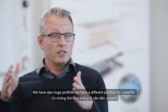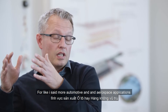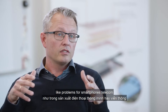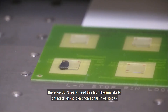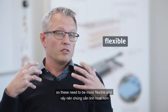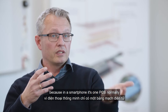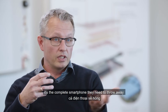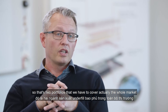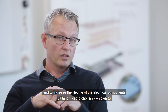We have a large portfolio with different underfills. For automotive and aerospace applications, we offer highly reliable underfills. For smartphones and similar devices, we have more reworkable underfills, since high thermal reliability is less critical there — what matters more is flexibility to prevent breakage on drop. Reworkability is also important because in a smartphone, if one component fails, the whole unit would otherwise need to be discarded. These two portfolios cover the whole market, ultimately protecting solder balls from cracking and increasing the lifetime of electrical components.